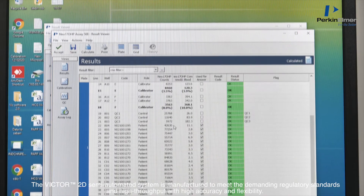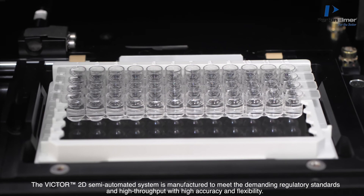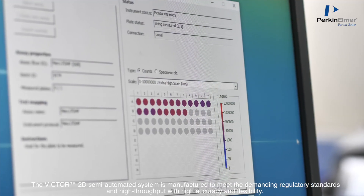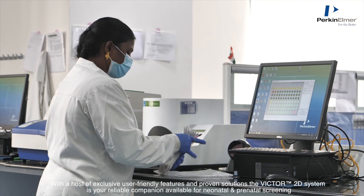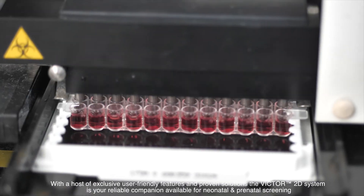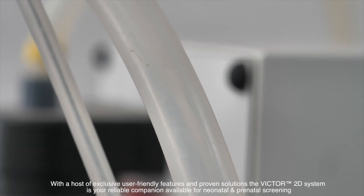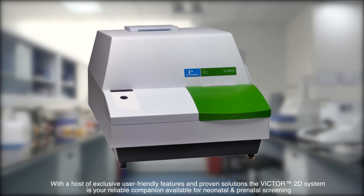The Victor 2D semi-automated system is manufactured to meet demanding regulatory standards with high throughput, high accuracy, and flexibility. With a host of exclusive user-friendly features and proven solutions, the Victor 2D system is your reliable companion available for neonatal and prenatal screening.